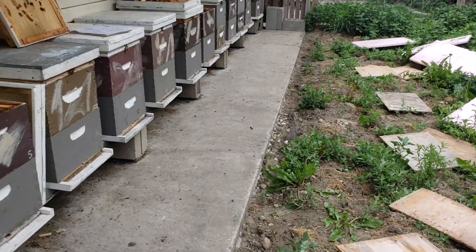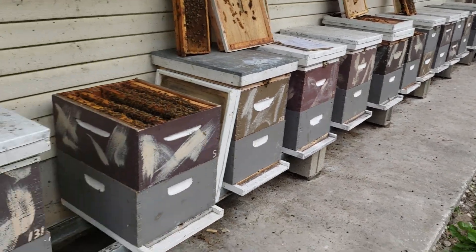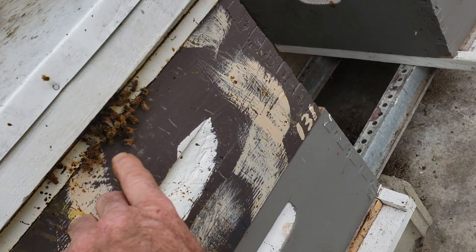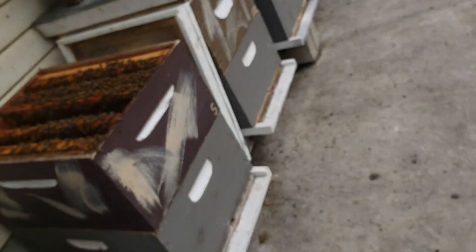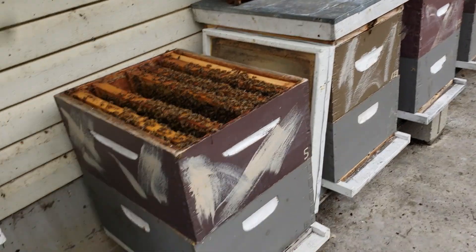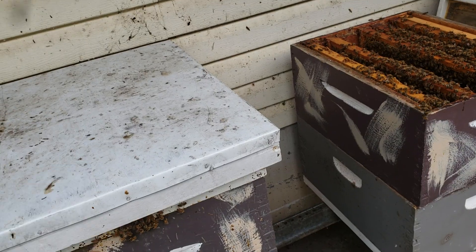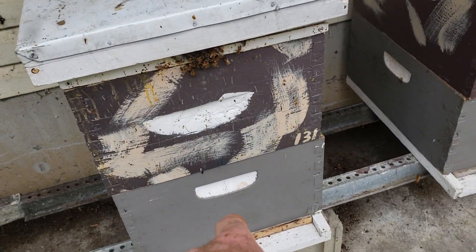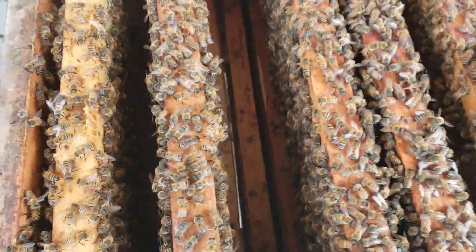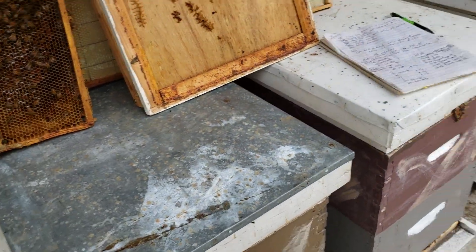As soon as all the brood was out of the cells, early this morning around 5:30 I got out here and plugged up the entrances. There was a little bit of bees on the outside. All of these colonies are big enough for one deep but they keep building up through the entrance and building in between the outer cover and inner cover, so I went ahead and gave them a deep. These were new frames — really nothing on them.